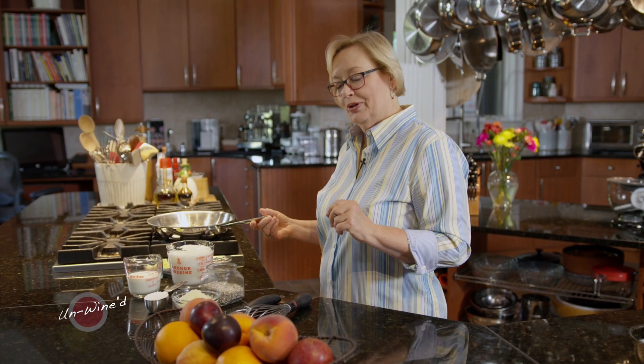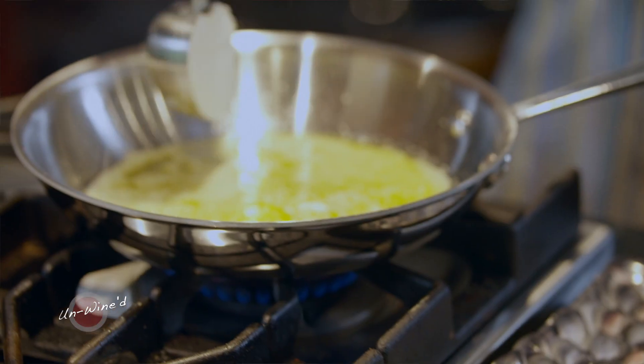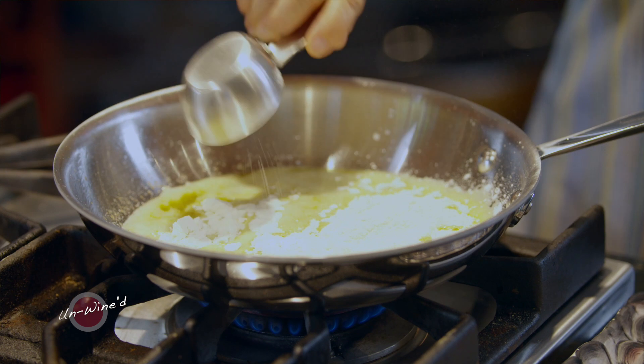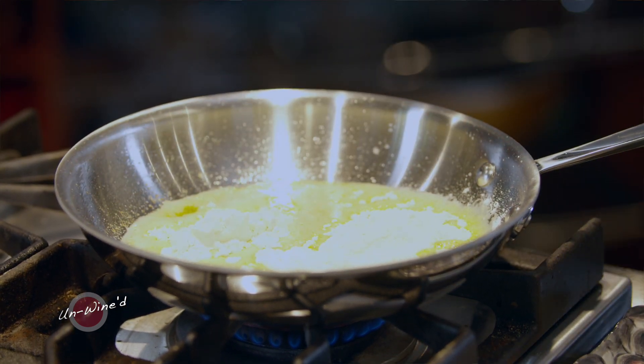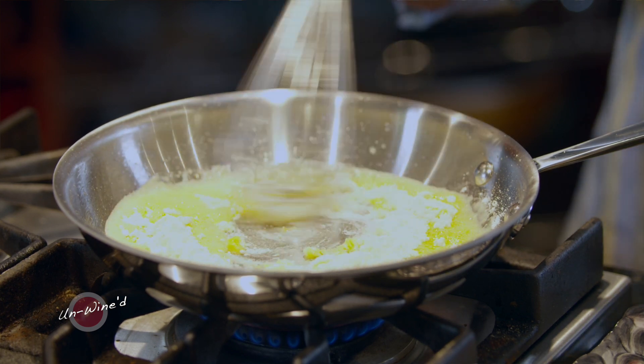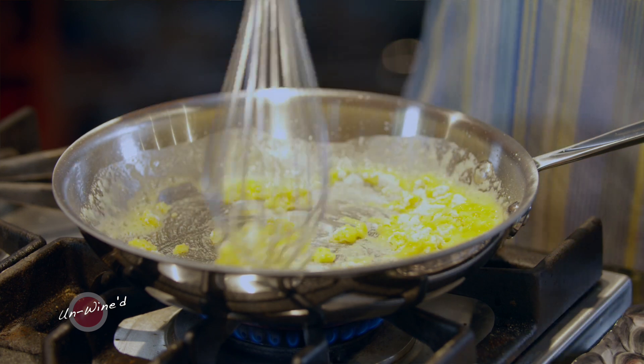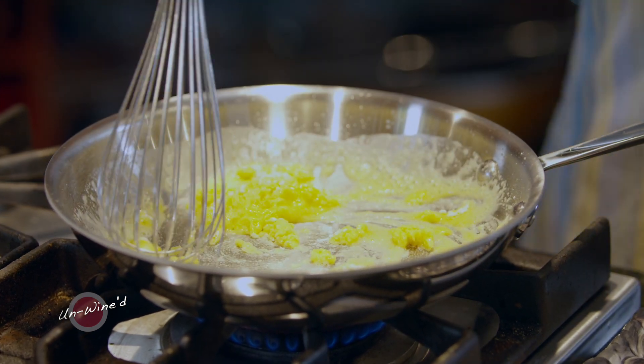So let's make a basic cream sauce. To do that, I've got some butter in the pan and then I'm going to add some flour. Any time you do this, you want to make sure that you cook this until the flour is really cooked through, because if it's not, it gives you a very pasty flavor and it's just not very pleasant. So let's just stir that through. What we're doing here is making a basic blonde roux.